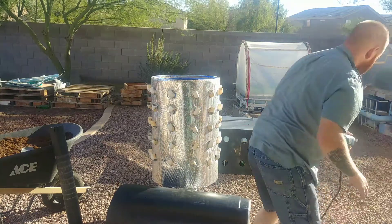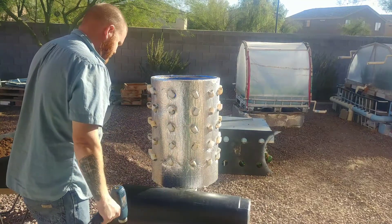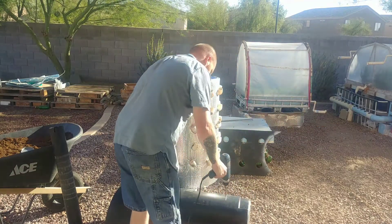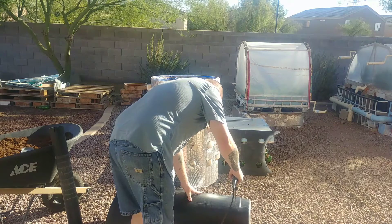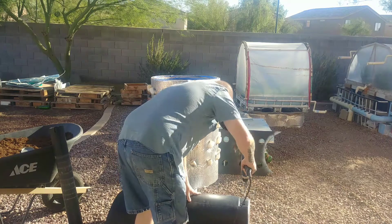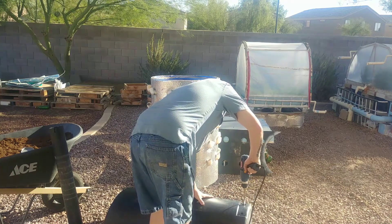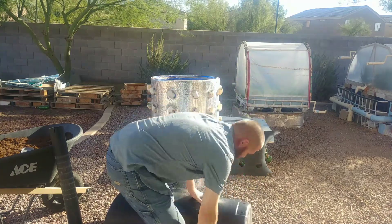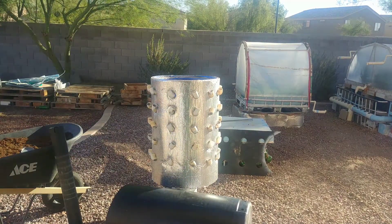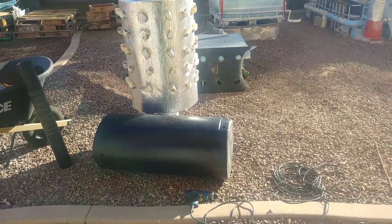I'm just going to drill the holes randomly because I think that'll be best. I'm going to start out with a couple of holes here at the bottom. This is a lot better than using a battery powered drill if you have one. I'm going to pause the video and drill all the holes, then we'll come back and see what it looks like.